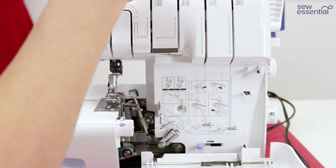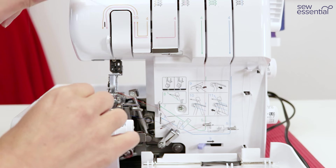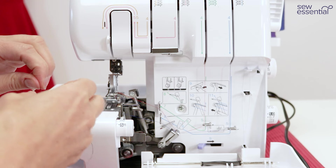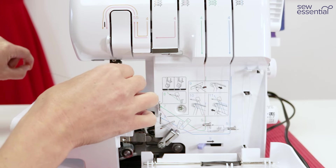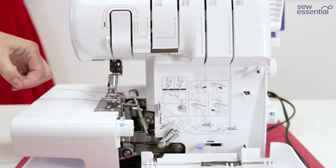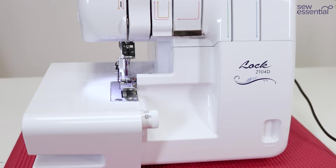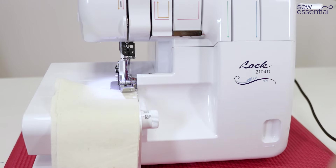For the left needle, take the thread through guides one and two at the top like the other threads, then through guide three on the top of the machine, down the front through guide four, then bring it around up and over — this time going on the left-hand side of the metal guide, behind the guide on the needle bar. Thread that needle in the usual way. One of the really good things about Brother overlockers is you can use normal sewing machine needles — the same needles you use on your sewing machine work on the overlocker too.